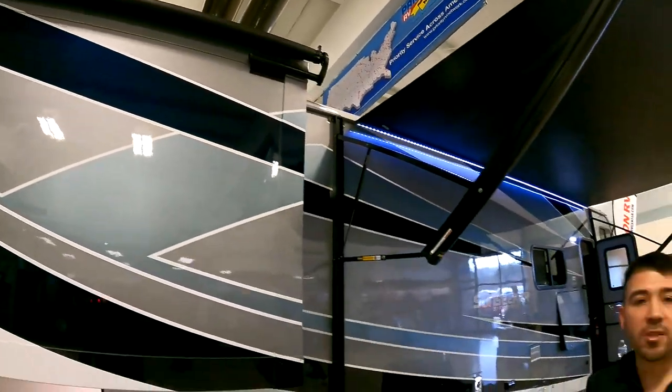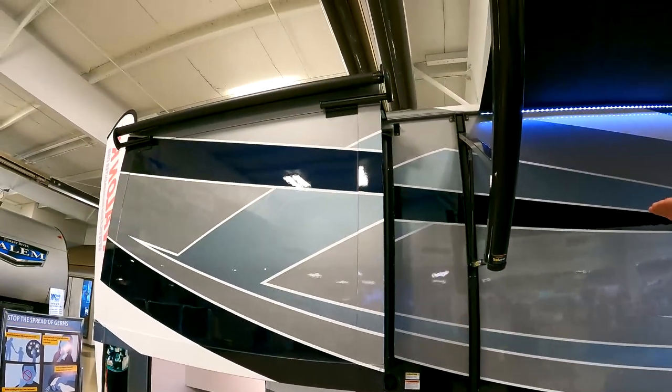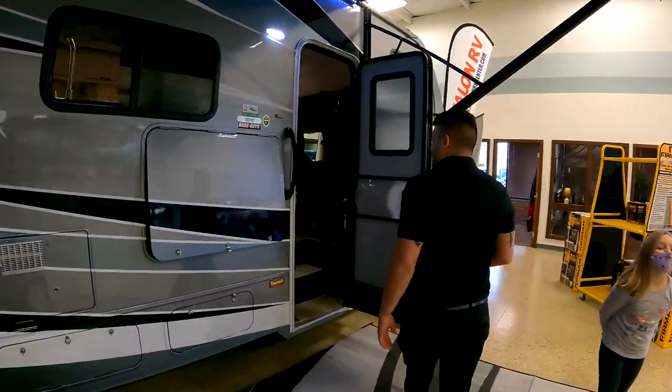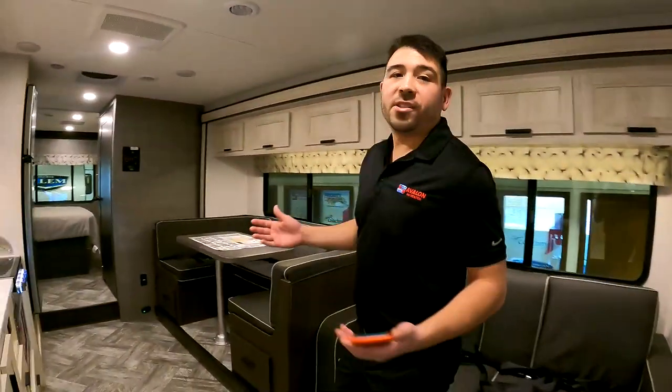You'll notice we do have the slide toppers on top of our slides, which is a big addition for your motorhome. Those slide toppers stop things like leaves and sticks — stuff that falls on top of your RV — from getting caught on top of your slide and breaking and peeling your seals. That's going to give you longevity in your slide and keep water out of your motorhome, which is one of the most important things if you want longevity in your unit.